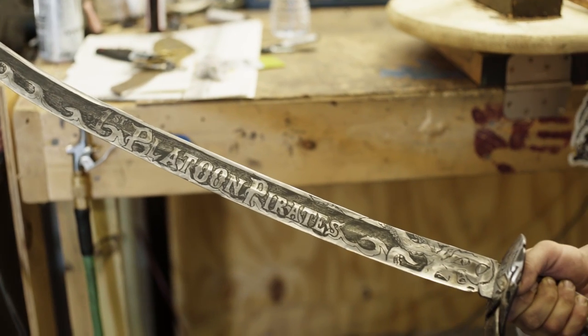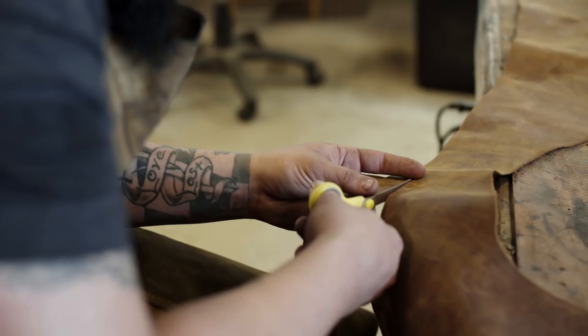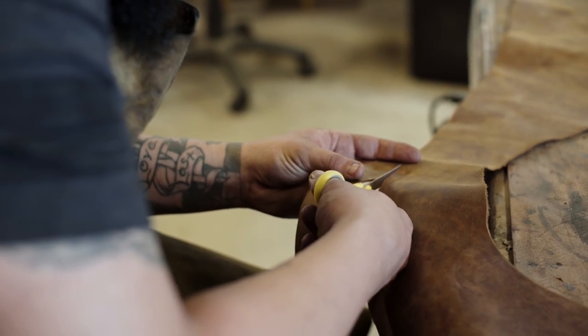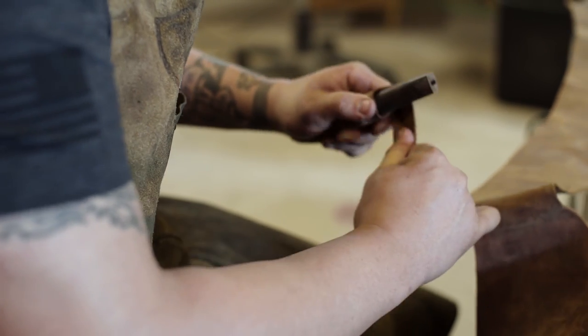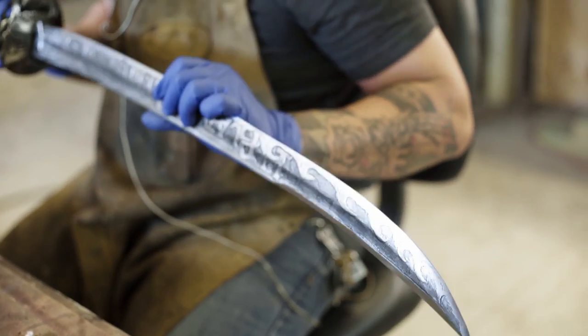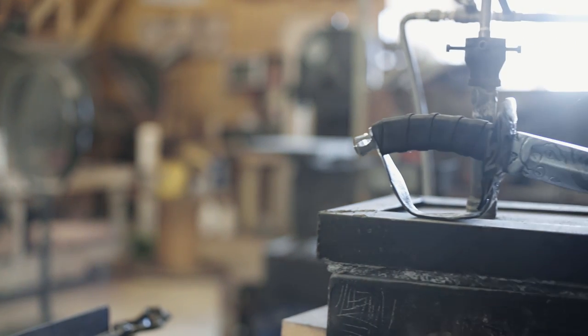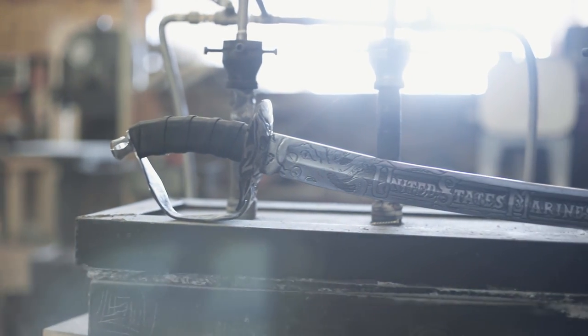I do one more test fit to make sure everything fits together nice and snug, then wrap the wooden handle in leather and stain it black. From here, the final fit and finish of the sword is complete. Now I need to make the sheath.